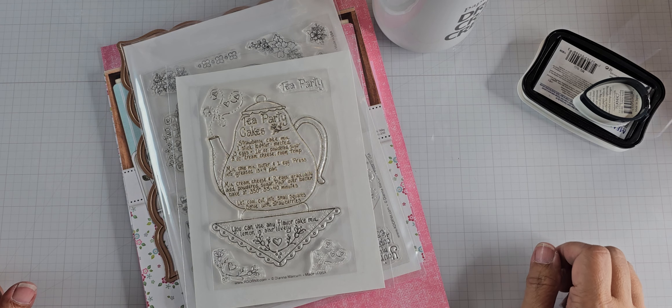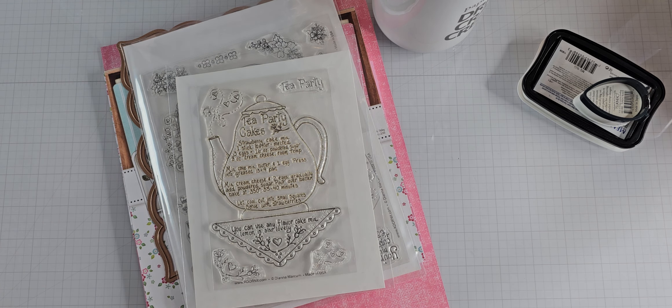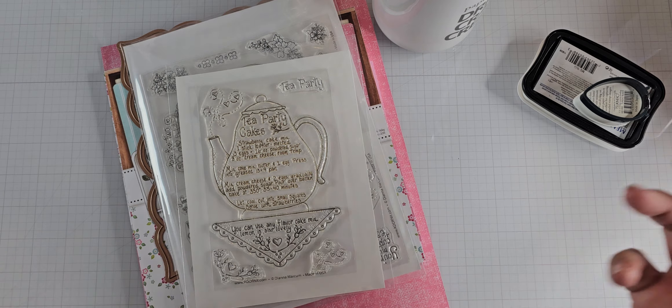Hey everyone, I'm back with a quick project share today. This is a new recipe page for the junk journal that I'm building — or continuing to build.